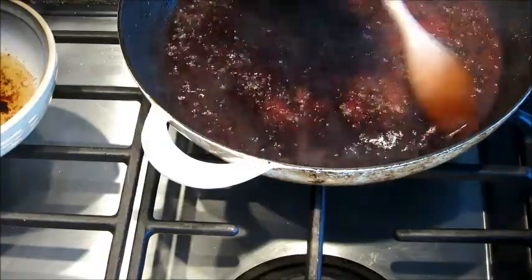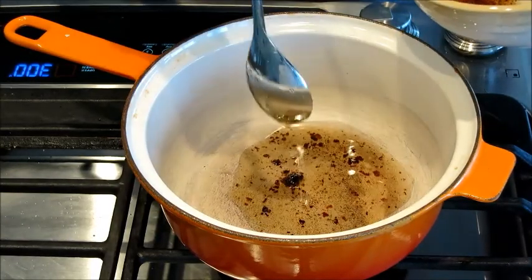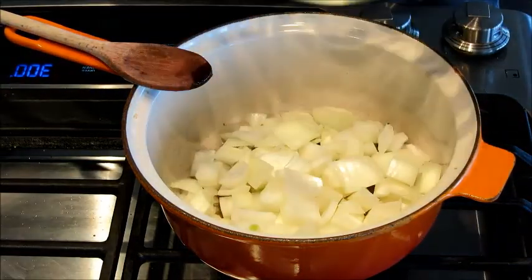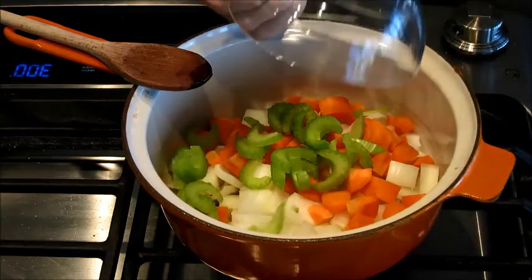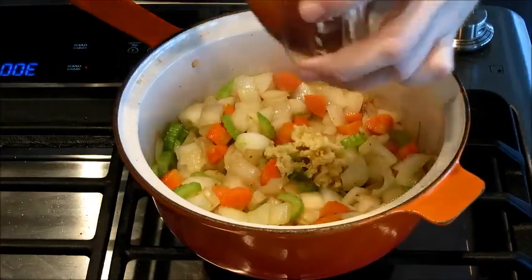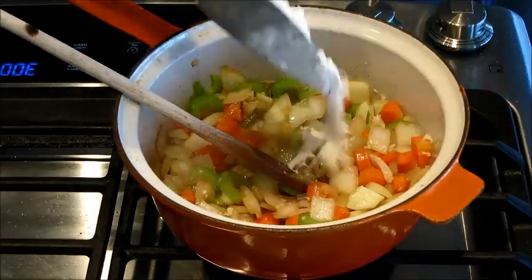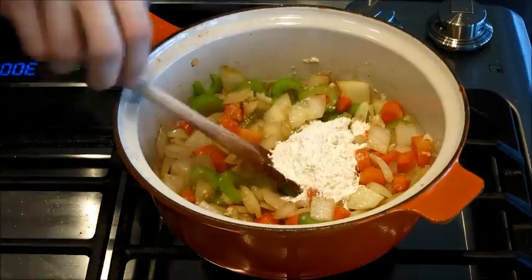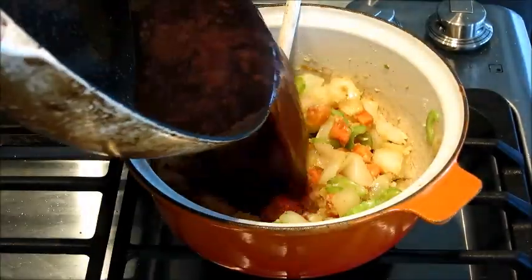In a separate saucepan, we're going to take the 2 tablespoons of grease, throw in our onions, carrots, and celery, and cook for about 12 minutes until the vegetables are nice and soft. We're then going to add the garlic for about 30 seconds, and then we're going to add the flour. The flour is going to seal in the flavor — stir for about 40 seconds until it's nice and combined.